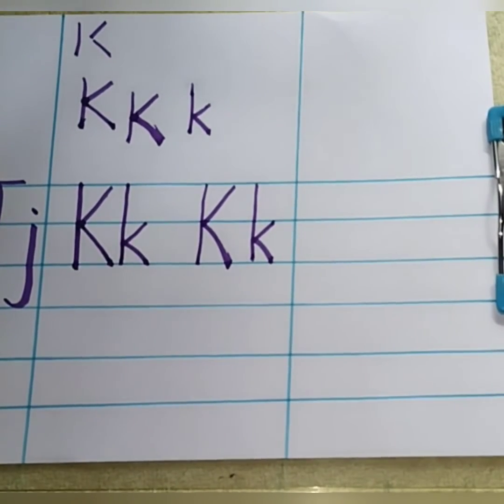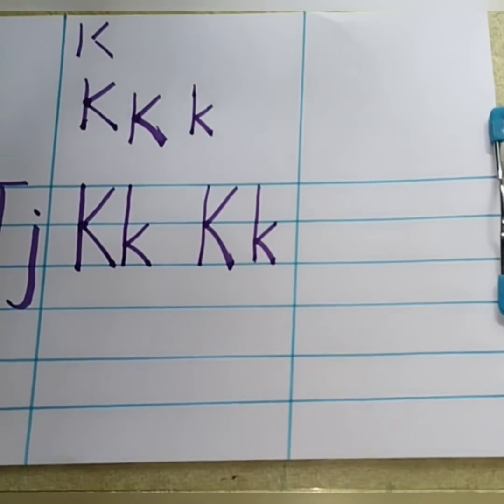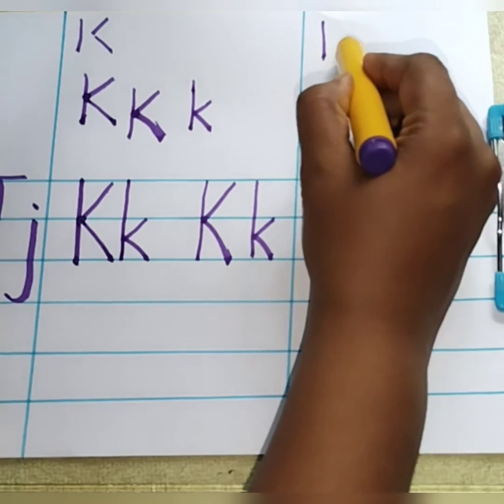The next letter is L. L says L. L is for lion. L is for leg. So let me show you how to write letter L. For writing letter L, we are going to use two strokes. It is the standing line and the sleeping line.